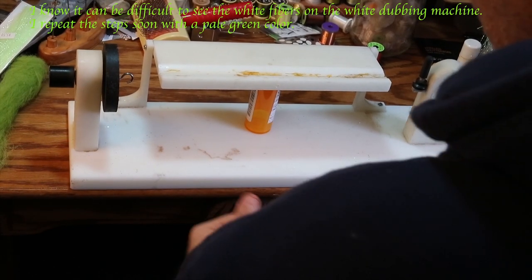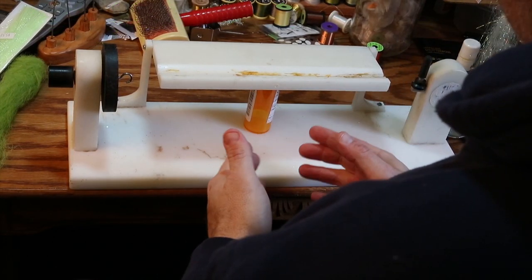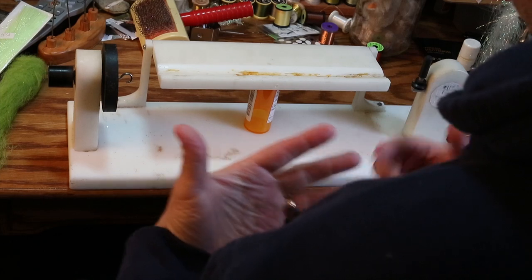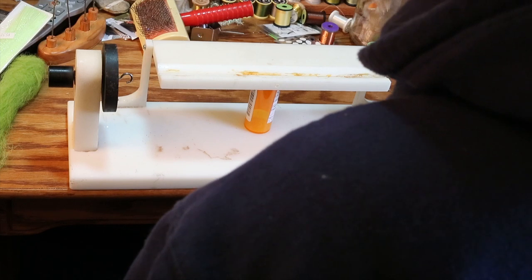In tying the woven silverside, everything begins with things called dubbing brushes. Dubbing brushes are available through Enrico Puglisi's product — EP Fibers is the name of the company. If you look that up, you would be able to buy pre-made dubbing brushes from Enrico in whatever color and sizes you're looking to get.